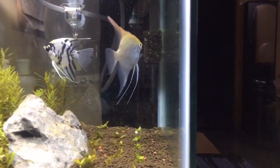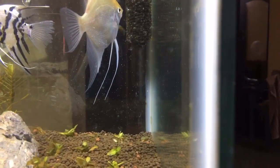Hi friends, welcome back to my channel. I am Yogesh Balaji. Here is a new topic. If you are a planted aquarium hobbyist, you may find this useful. Let's see what we cover in this video.